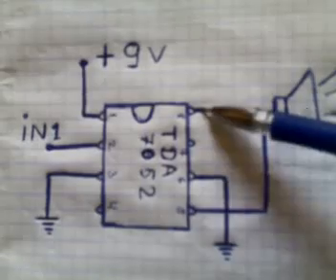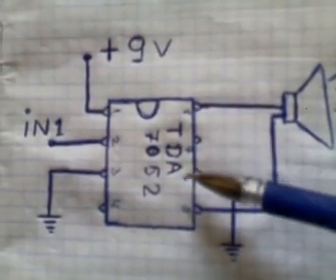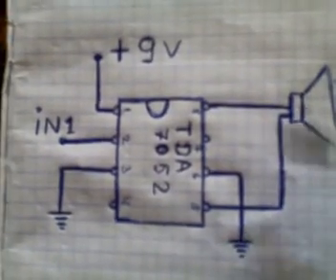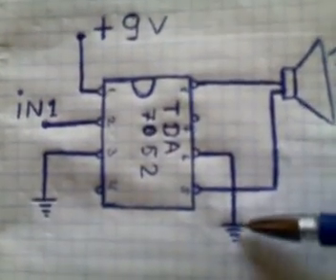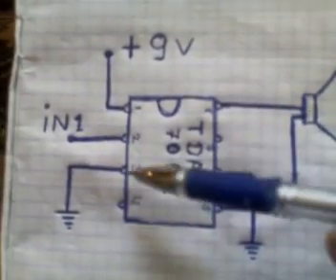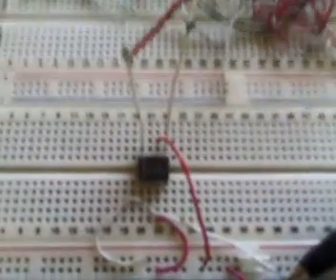Pin 5 and pin 8 connected to our load speaker. Pin 8 finally we connect to ground, and we give a second input to the input negative — maybe to ground. Pin 6 to pin 2, and pin 3 to pin 2, we can give. Let's check our amplifier in real.